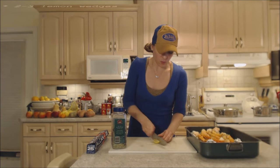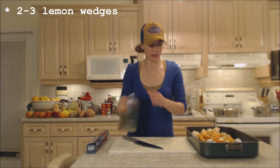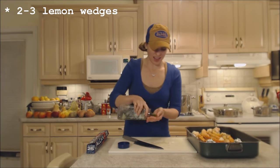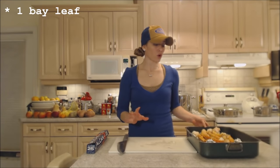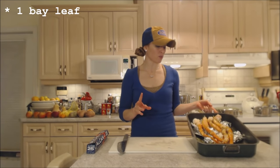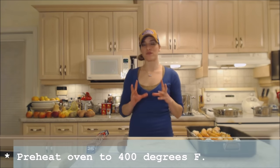I'm going to add a couple of lemon wedges in the pan — that's going to help with aromatics — and I'm going to add a nice bay leaf. Now these were frozen; they aren't completely frozen anymore, they're semi-frozen. So these are going to go in the oven at 400 degrees Fahrenheit for about 15 minutes.